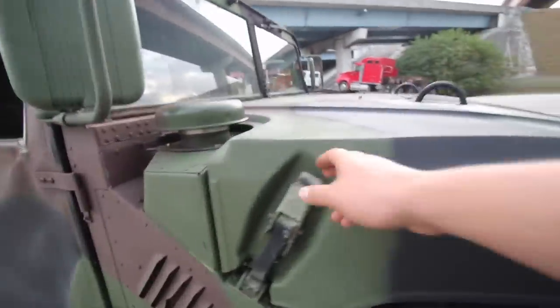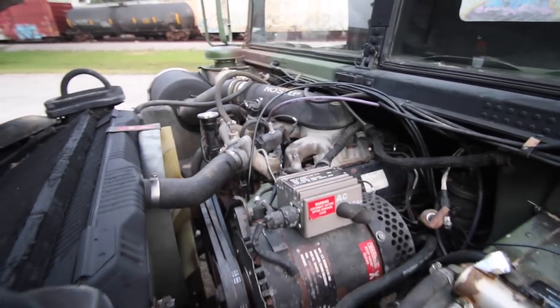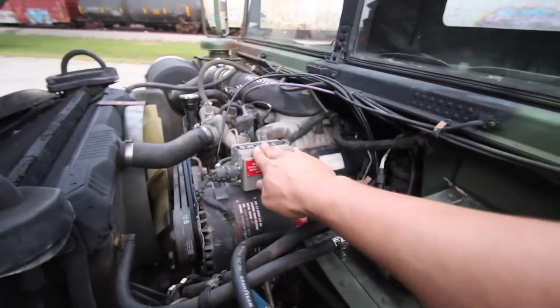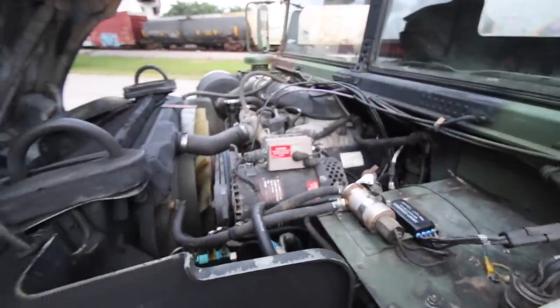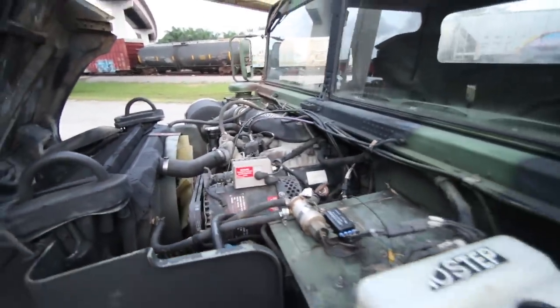Let me pop the hood. Alright, so what we have here is a 6.2 liter diesel with a 200 amp alternator, so you can run 24 and 12 volts. We checked the cooling system — it works as it should. We had to replace the belts along with all the fluids and filters.